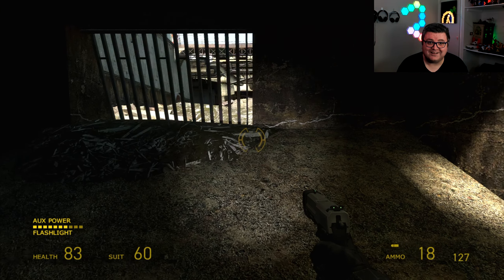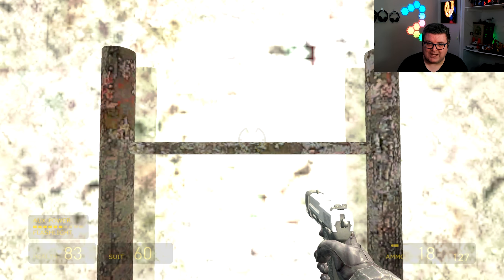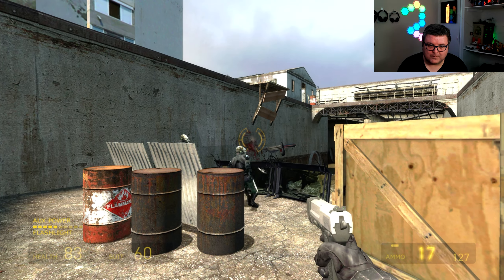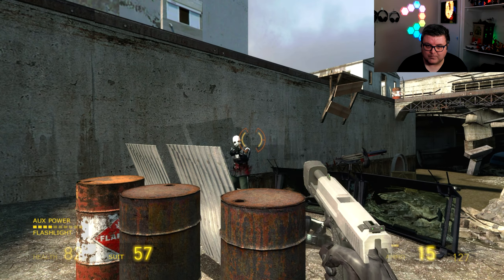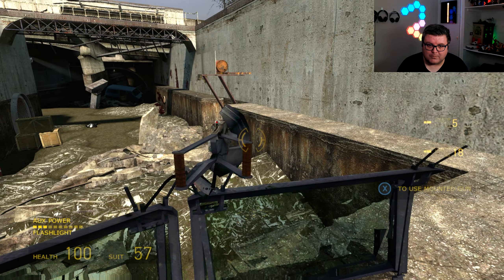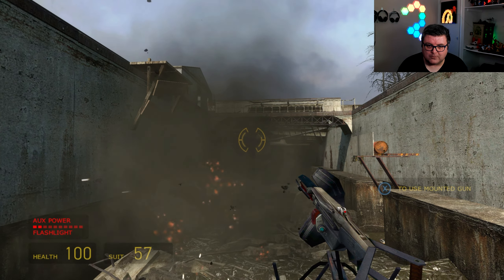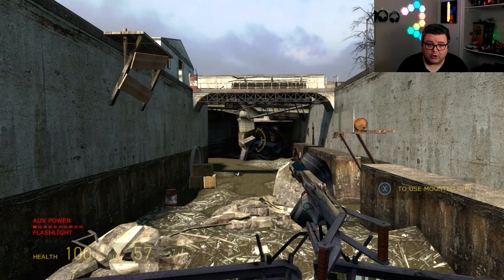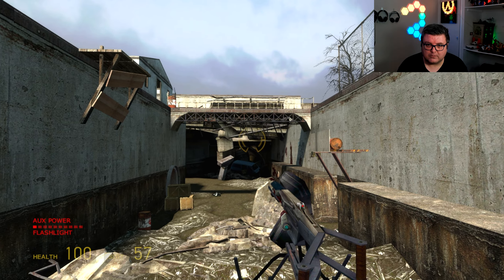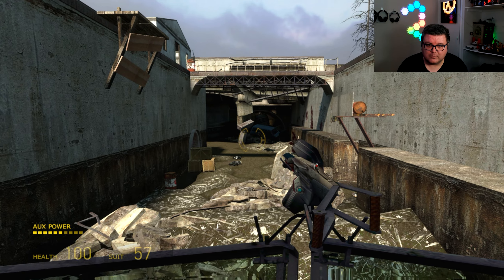The loading times on the SSD are also insane. This is station eight — let's get back to where I was and get some action. This is a pretty hard part of the game, by the way.